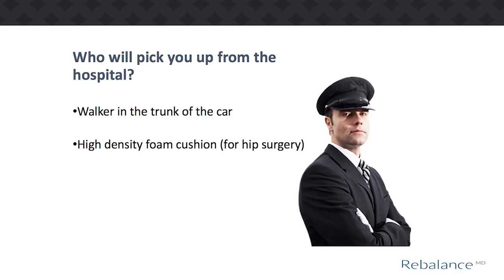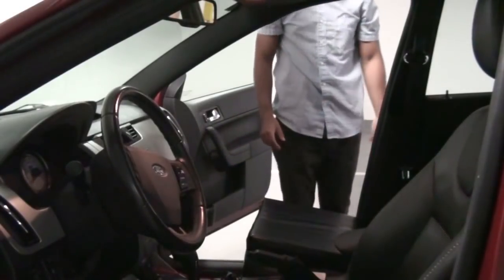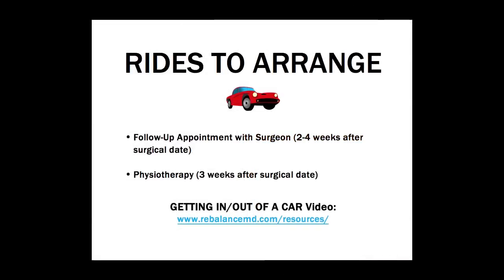It is recommended that you make arrangements before surgery for key rides you will require after surgery. These include your ride home from the hospital and a ride to your surgeon's follow-up appointment, as well as to your physiotherapy appointment. Whoever is picking you up from the hospital will need to have your two-wheeled walker in the trunk of the car. If you are having hip surgery, you will also need your cushion to sit on for the ride home. If you have stairs to get into your home, please have a cane close to the front door. You will also need to stop at a pharmacy on the way home. Please watch the video on how to get in and out of a car as a passenger and practice this before surgery.